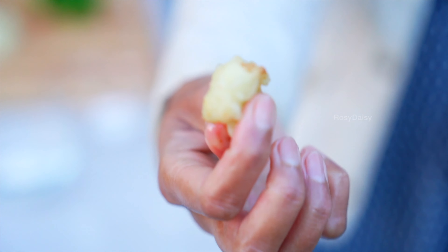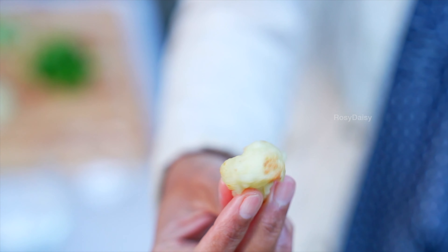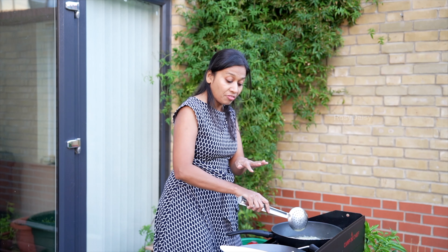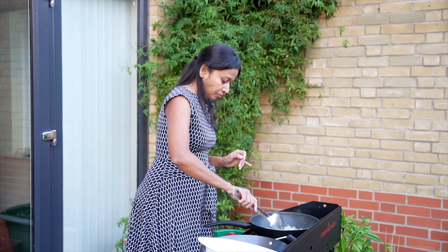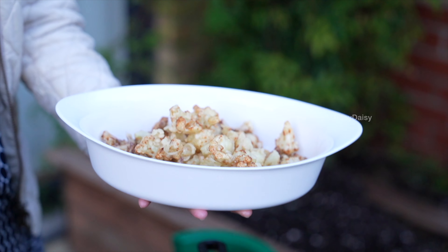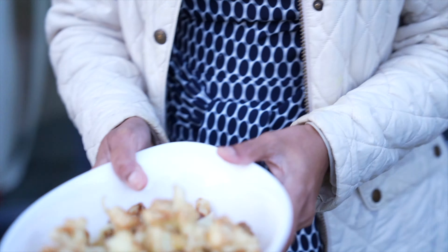Here I have fried these florets to a light golden brown colour. This tastes really nice even by itself, just to let you know. The last batch is getting ready — that's it. Now let's get ready for the sauce.